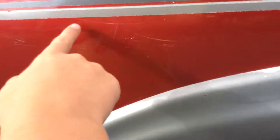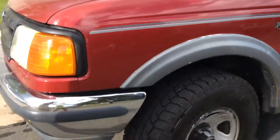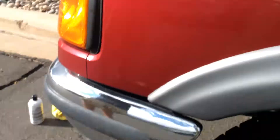You see all these scratches over here? That would delete it — I could probably get that off. Just one side. So it's going to be guys a before of the scratches and an after.